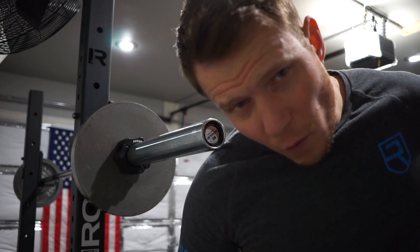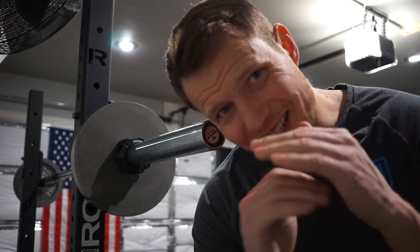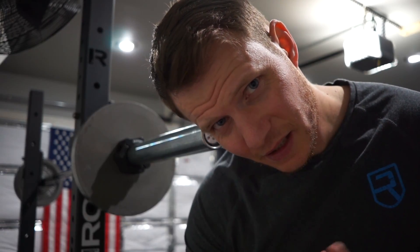Set two of overhead press. I'm going to try to see if we can get this exercise thing done so we can move on and eat, and I get to bed sometime tonight.